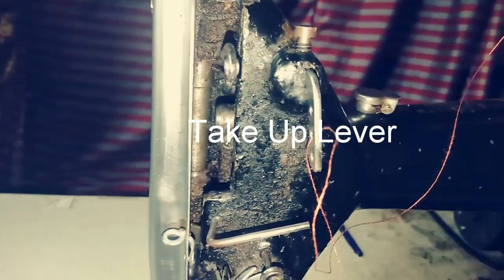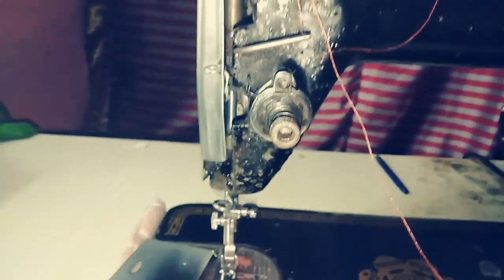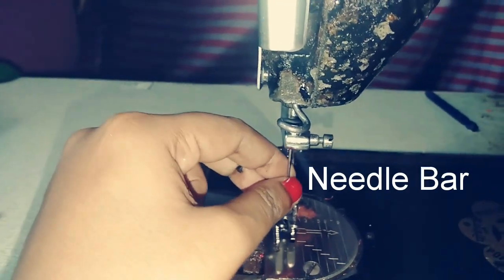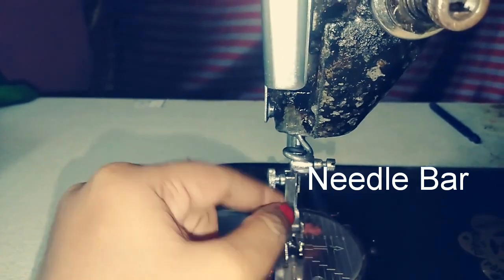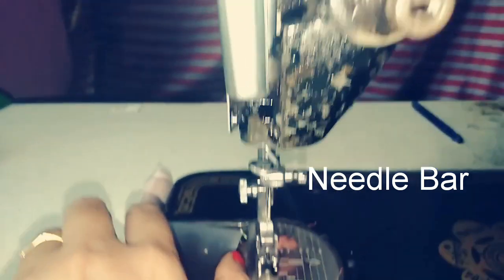Now let's take a look at the front face of the machine. This is the face plate. Here we have the needle — the machine needle — held in place by a screw, along with the clamp and the needle bar.